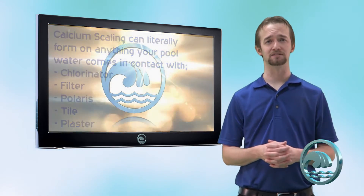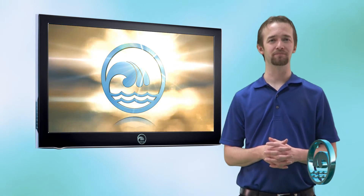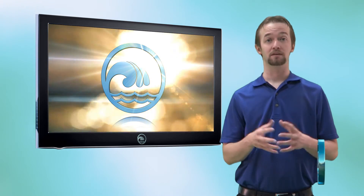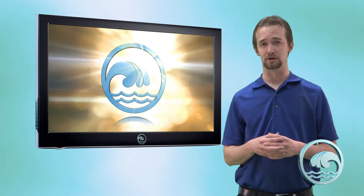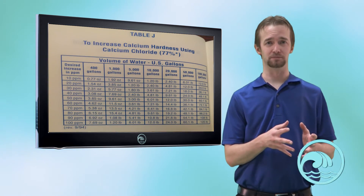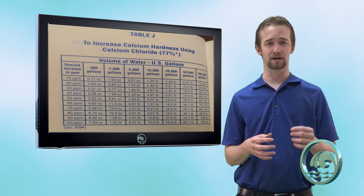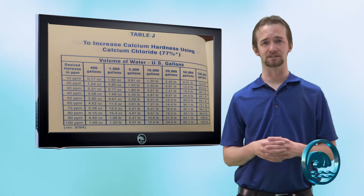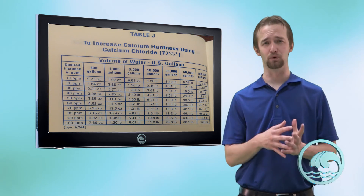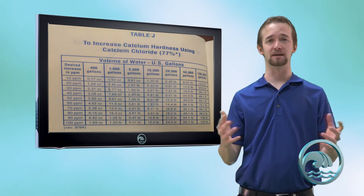So if I test my calcium hardness and it's at 100 parts per million, I need to add some calcium — about 100 parts per million — to get it up to around 200, which is a good range. The treatment table to increase calcium hardness is on page 62 in the Taylor Handbook. I'm at 100 ppm and need to add another 100 ppm to reach 200. Using the chart, going down to 100 ppm and over to 10,000 gallons, I need to add 12 pounds of calcium chloride. Calcium chloride can simply be broadcast across the surface of your pool.